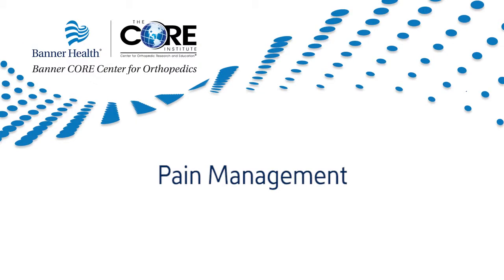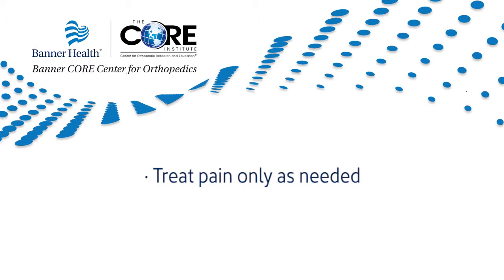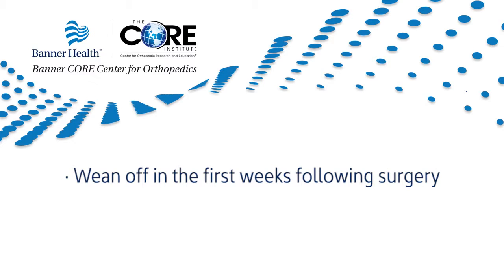Pain management: after your surgery, you may require prescription pain medications. Medications such as Percocet, Vicodin, or Tramadol may be prescribed. These medications need to be monitored closely as they are narcotics and prolonged use poses a risk for addiction. You should treat your pain only as needed and wean off the narcotics in the first few weeks following surgery.